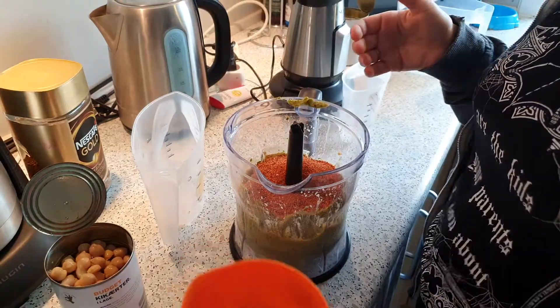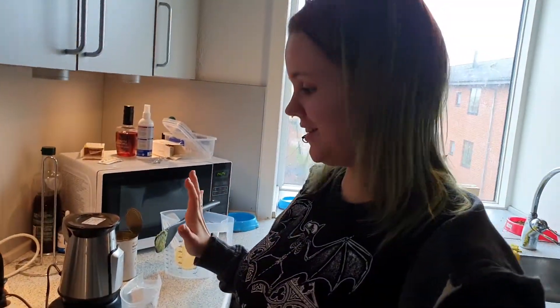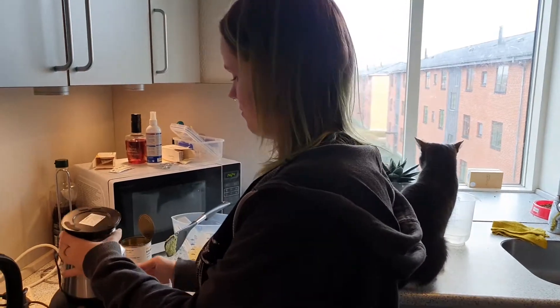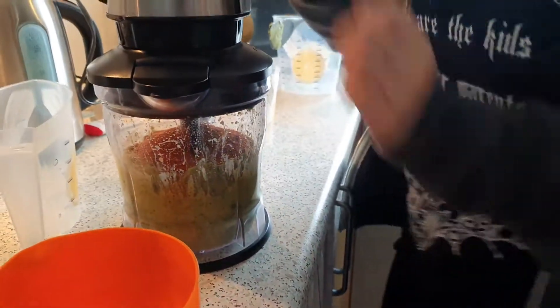All of which are measured out. If you need the official recipe you can check it out on the blog. It does exist, yes, and it will be there.